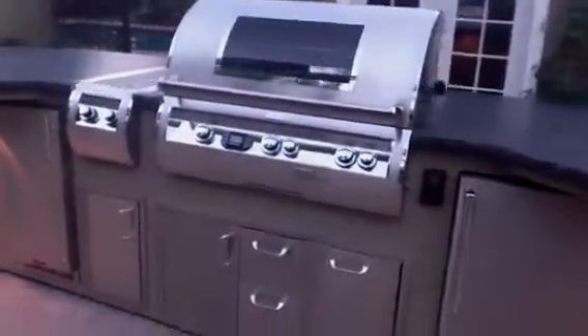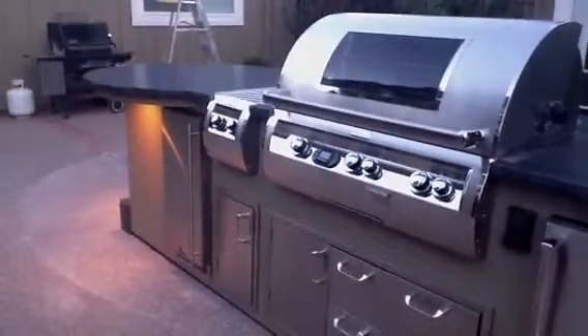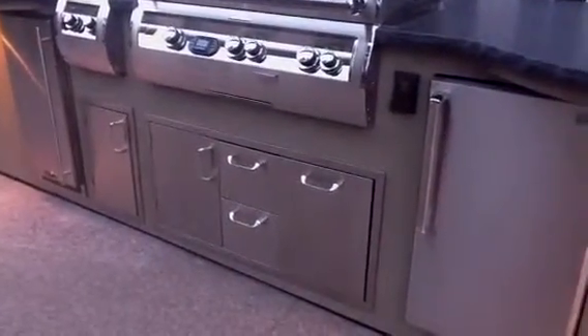It's got a Fire Magic E790 Diamond with the Magic View window, the matching side burner. We put Diablo doors on the very bottom with the combo unit, and the Fire Magic Deluxe refrigerator.